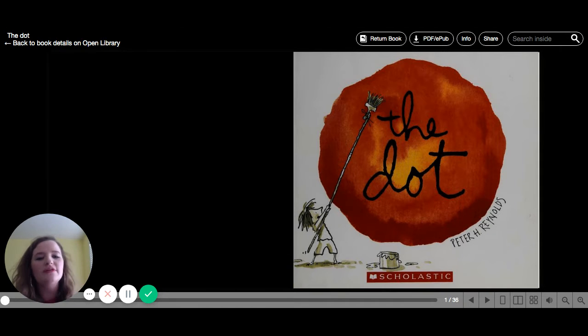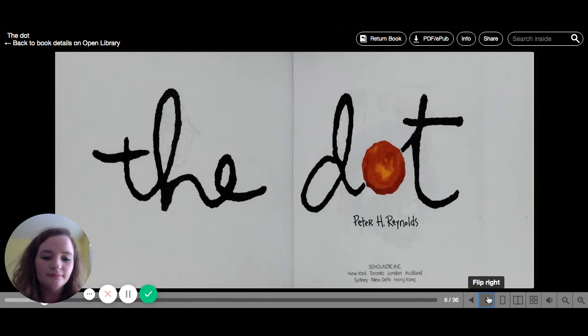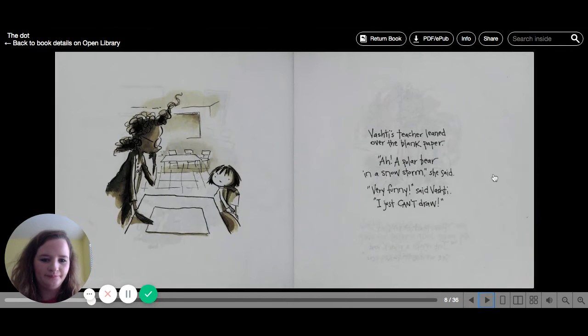So this is called The Dot by Peter Reynolds. Art class was over, but Vashti sat glued to her chair. Her paper was empty. Vashti's teacher leaned over the blank paper. "Ah, a polar bear in a snowstorm," she said. "Very funny," said Vashti. "I just can't draw."